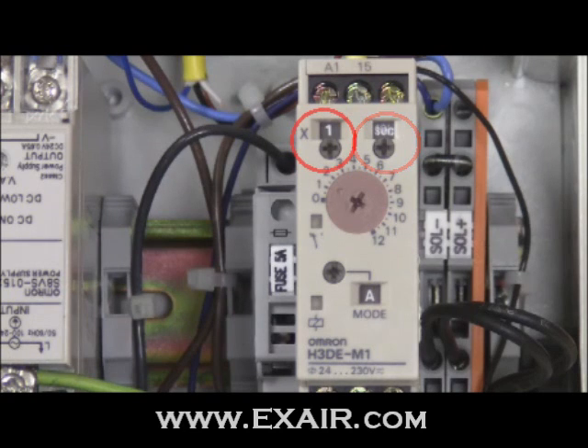Then there is the time range dial in the upper left corner of the unit. This dial has two settings: 1 and 0.1. The displayed value is applied as a multiplier toward the base unit and is then expressed as the chosen time unit.